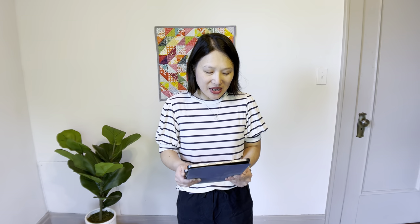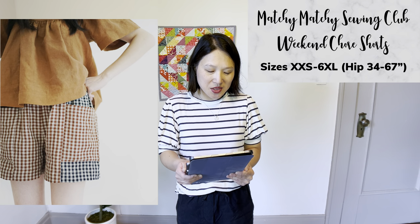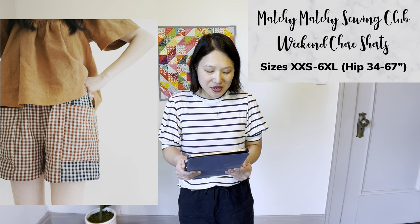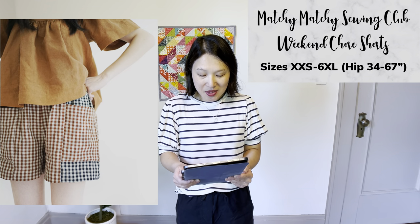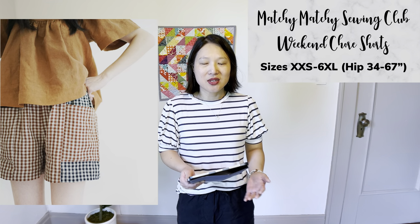The next pattern is the Matchy Matchy Sewing Club Weekend Chore Shorts, in sizes XXS to 6XL. It's a loose fit elastic waist shorts pattern with pockets, meant for color blocking. I want to do more projects this year that use up my scraps — you could pick a few different pieces of fabric that go together and make a really cool pair of patchwork shorts. It would be easy to wear, comfortable, and great for loungewear. I might try to hack a pattern I already have and do something similar.